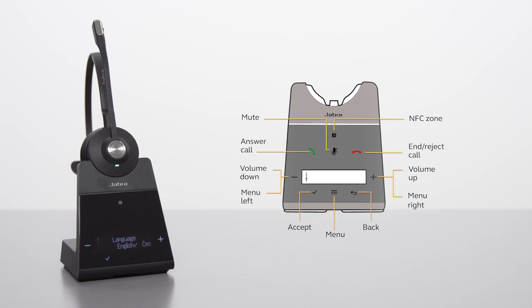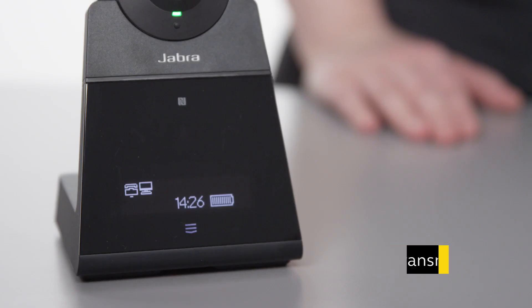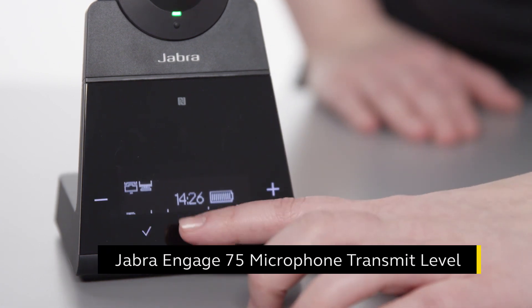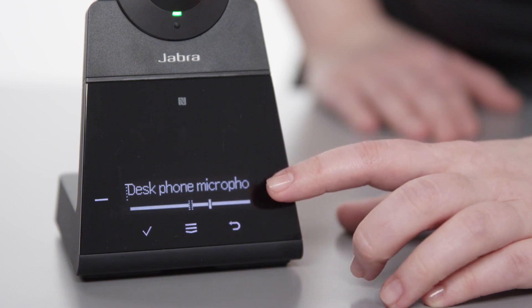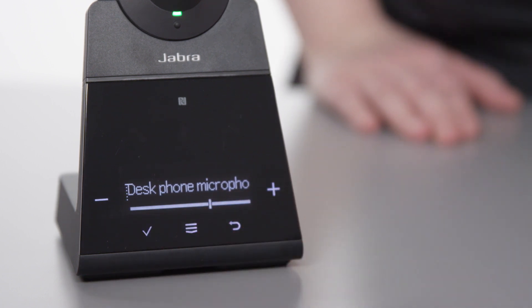If additional adjustments are needed for the desk phone, such as adjusting the microphone transmit volume, go to the relevant section in the settings menu. To adjust the microphone transmit level for the desk phone, tap the menu icon to open the settings menu. Use the plus and minus icons to increase or decrease the transmit volume. Tap the accept icon to save the new setting.